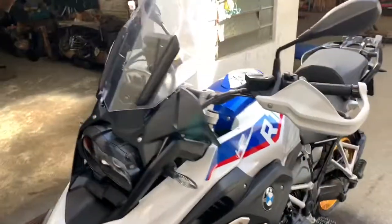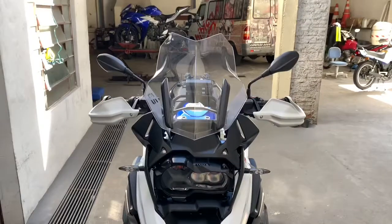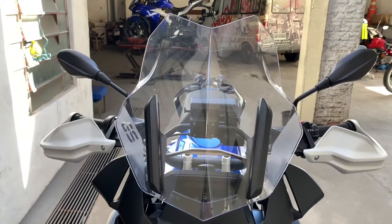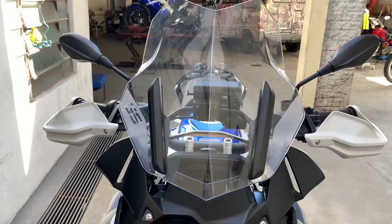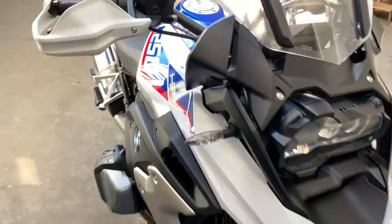A gente trocou o pneu traseiro, fizemos uma lavagem detalhada e fizemos o polimento da bolha. Galera, essa bolha é aquela que no vídeo anterior estava toda arranhada. A gente conseguiu recuperar — não dava para acreditar de tão bom que ficou.